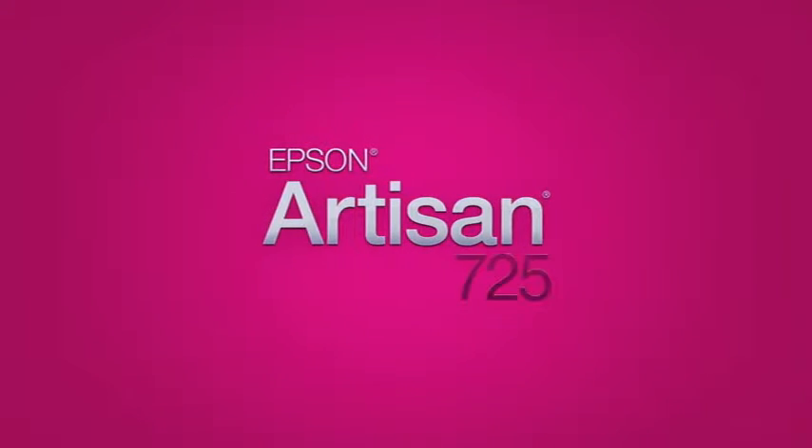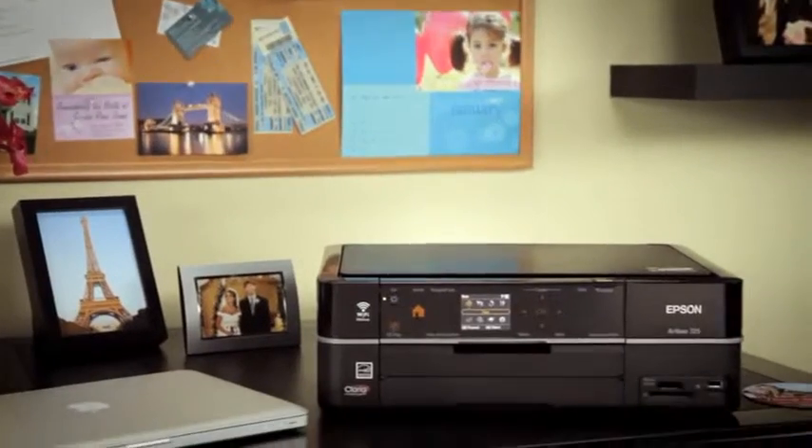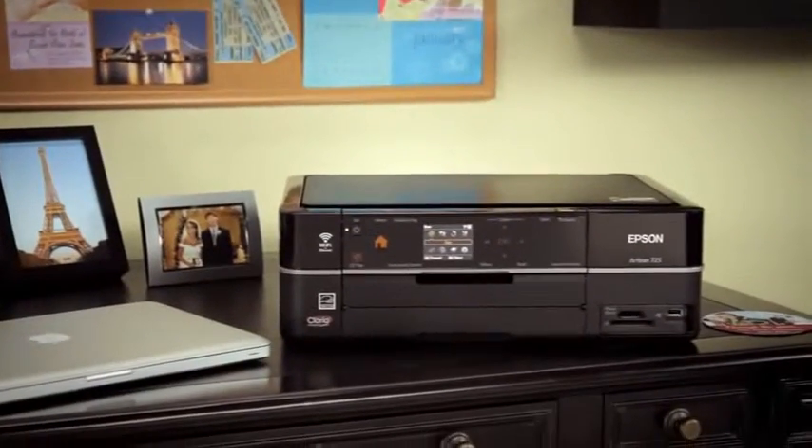The Epson Artisan 725. The Artisan 725 is the printer of choice for those who expect the best image quality from their printer. Photos, stationery, CDs, DVDs,